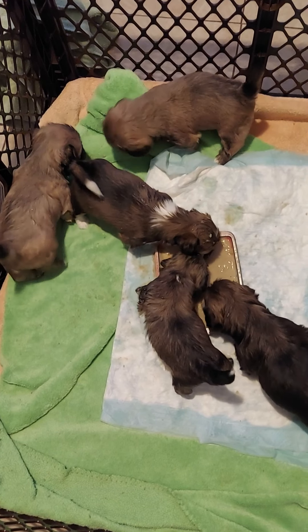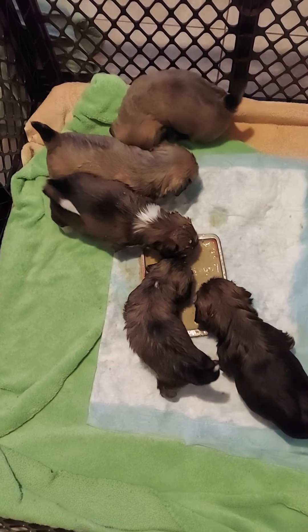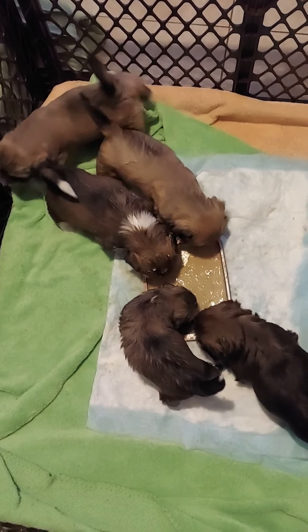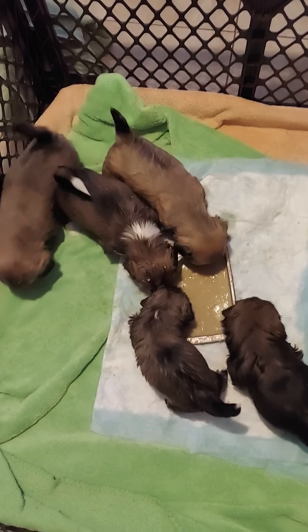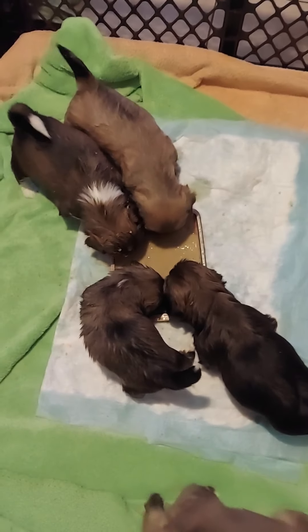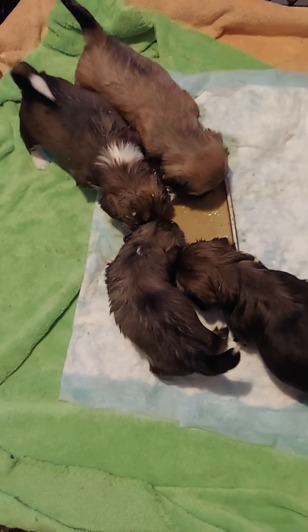This is Serenity's litter. There are five and they have started puppy food. Previously they were only on mommy milk, but they're five weeks now, a little more than five weeks. And as you can see, eating is a messy business around here.